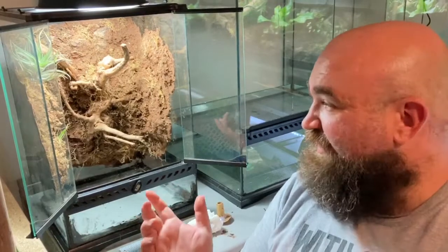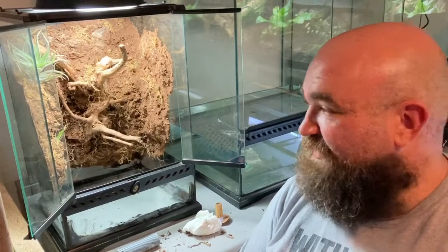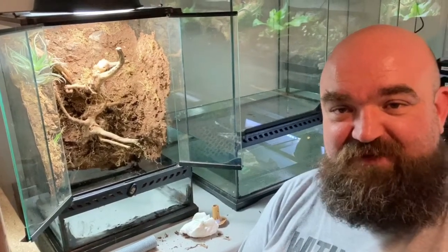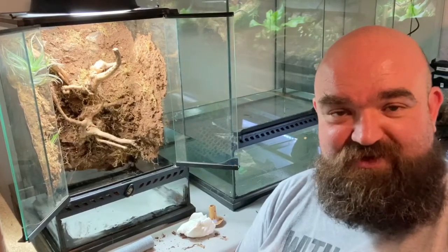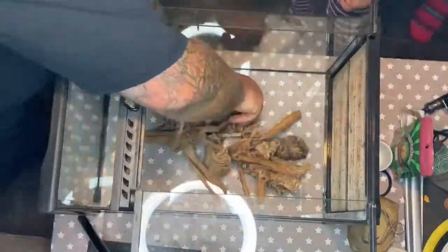It's a pretty budget build as well, so I hope you enjoy today's video. Please consider liking and subscribing, leave a comment, let us know what you think of this build and the species that we've got — would very much appreciate it. Thanks YouTube, let's get on with the video.